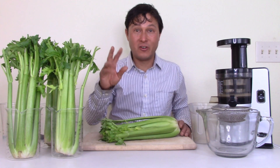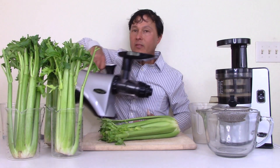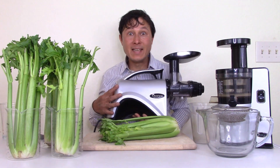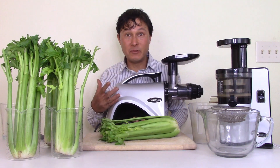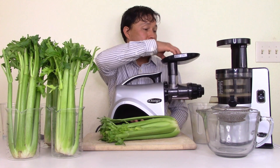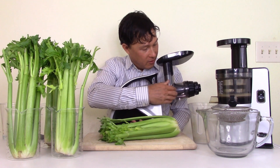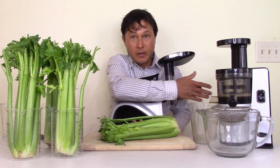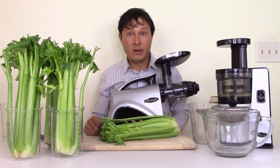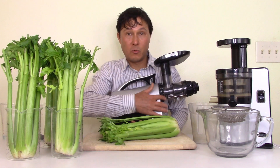The second-place juicer in my best juicer for celery comparison was the Omega NC800. This machine is a no-brainer — you take the celery stalk, put it through the machine, push it in with the pusher, the juice comes out the bottom, the pulp comes out the front, and you're done. It's not going to jam up or clog — it basically works every single time.